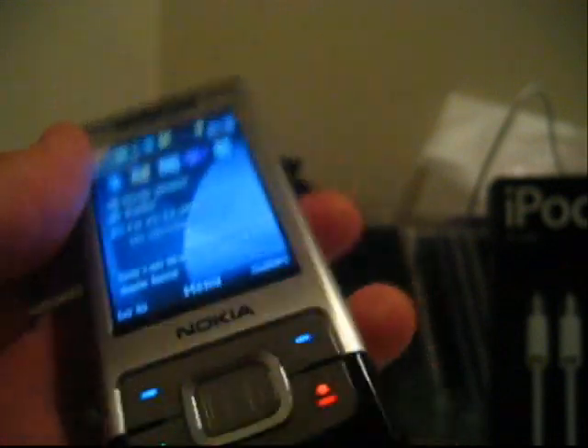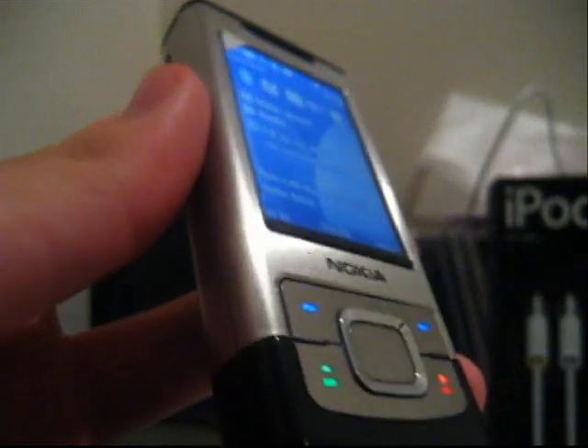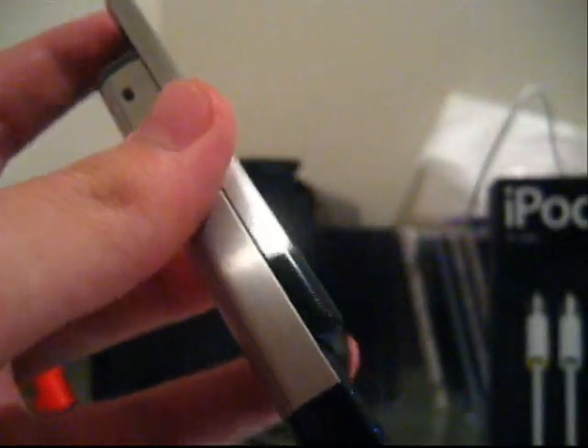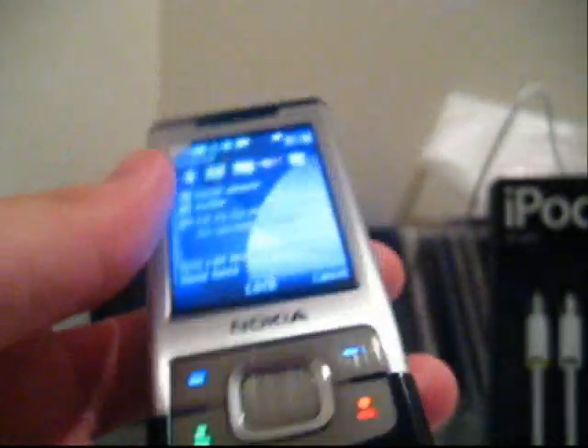Hey guys, Sean here with a quick review of the Nokia 6500 Slide. This is a new 3G phone from Nokia and I will be giving some of my thoughts and some features this phone has to offer.